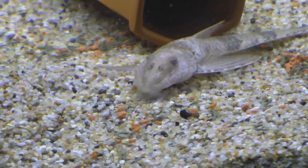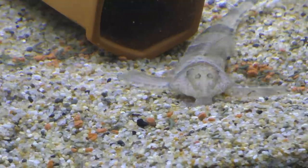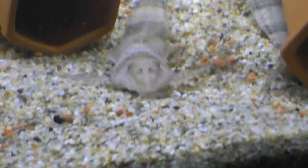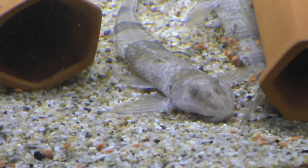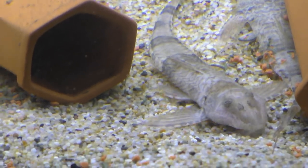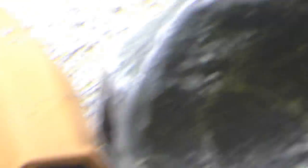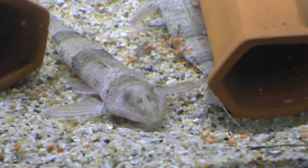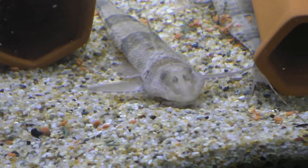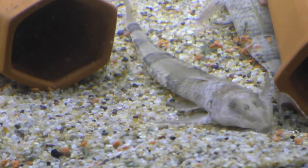I wanted to show this — this is the first time I've actually ever seen one of them eating. These are the Tetra color granules, the same ones that L.R. Brett's Aquatics uses. I'm trying them by his recommendation. Normally I would give these to my shrimp, but I figured these guys might like them too. The other ones seem not to care about them, but this guy sure is mowing them down. I thought that was pretty neat and kind of cool to get on camera.